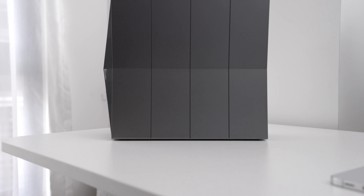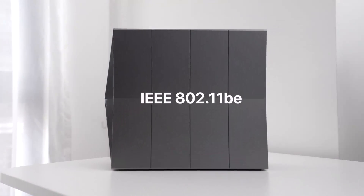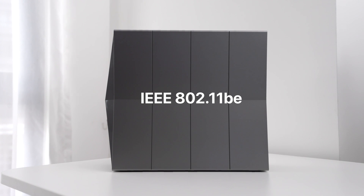First and foremost, what really is Wi-Fi 7? You might not have seen this term yet because Wi-Fi 6 is still the main standard we see today, but Wi-Fi 7 is essentially a new standard for Wi-Fi itself. The technical code is called the IEEE 802.11BE, but obviously that's too complicated so we're just calling it Wi-Fi 7. The second thing you need to know about Wi-Fi 7 is that it's going to bring even faster speeds.